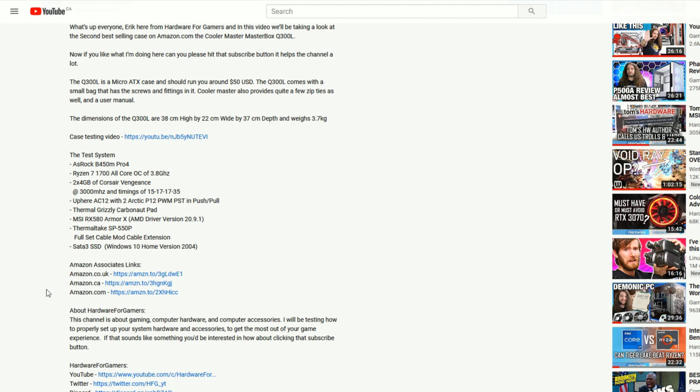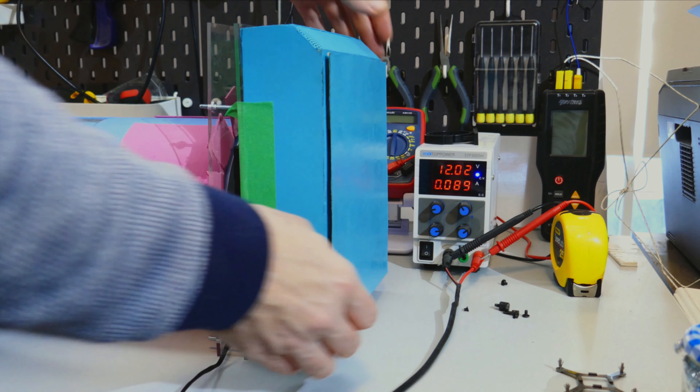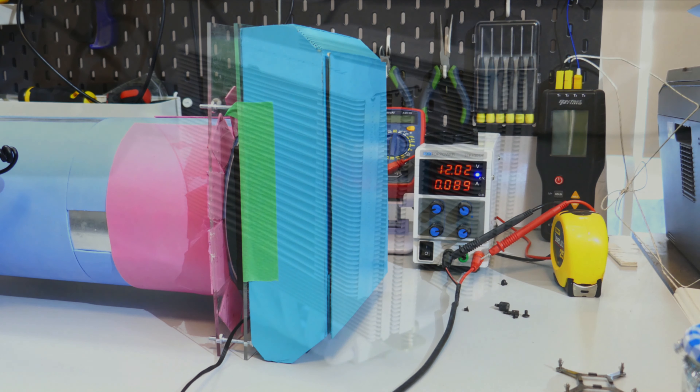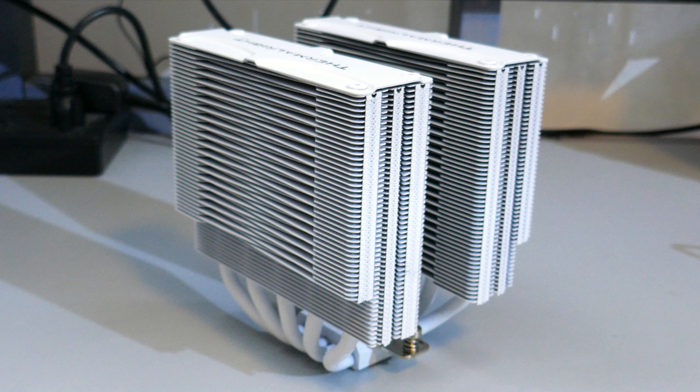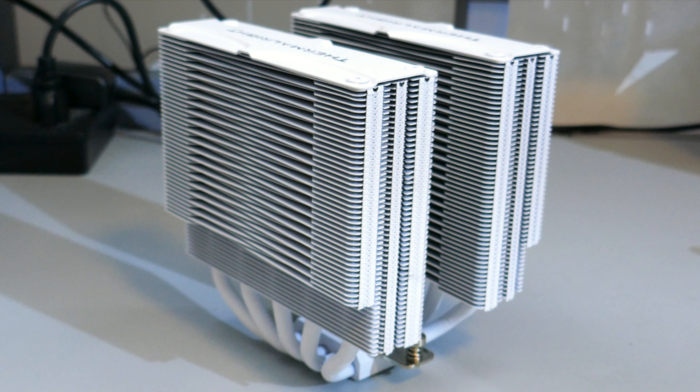That's it for the RPM range. If you appreciate the testing I do here, please support the channel by using my Amazon Associates links in the description — just click the link for your location, add items to your cart, and the channel gets a small kickback at no extra cost to you. If you have questions about how I test fans, watch my fan testing methodology video — linked in the cards and description. Note that I've updated the cooler used for CPU cooling performance to the Frost Commander 140, so I can test both 140mm and 120mm fans on the same cooler. Also note: because of that pulsing behavior, I did not test the A12 5V at 12 volts.